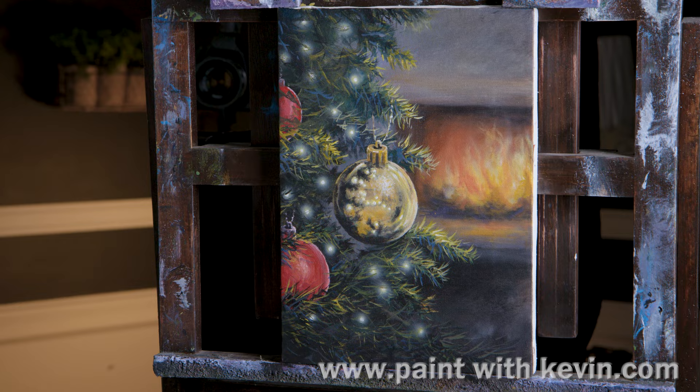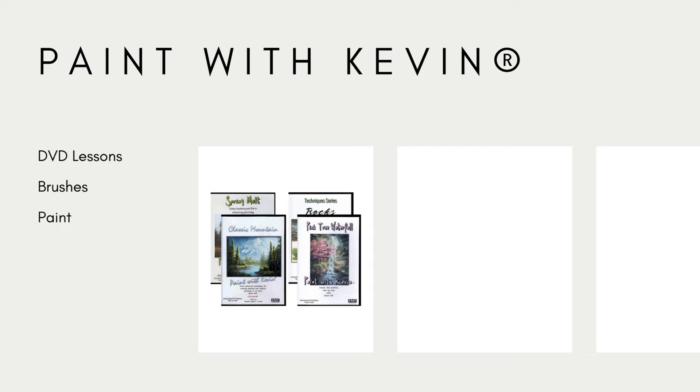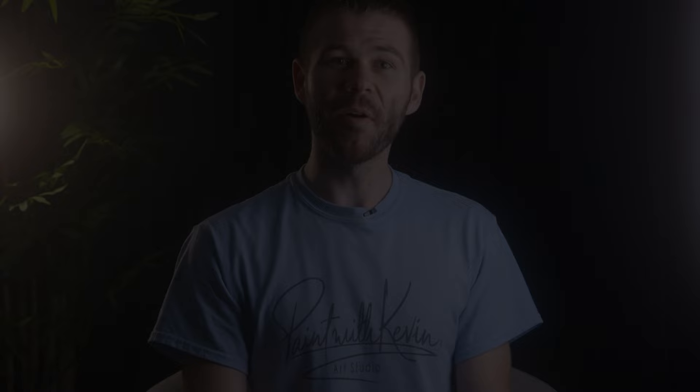Well, that wraps things up for this quick video — hopefully you enjoyed it. It certainly was a different subject and I learned a lot on it. Don't forget to check out our website, DVDs, brushline, and also Patreon. Thanks for watching! Remember to subscribe if you're not already, and click the like button — that helps me out a lot. Stick around, watch a couple more videos, and stay inspired.